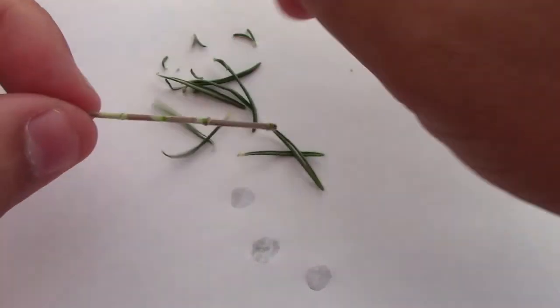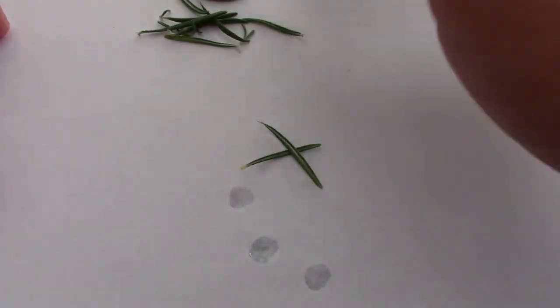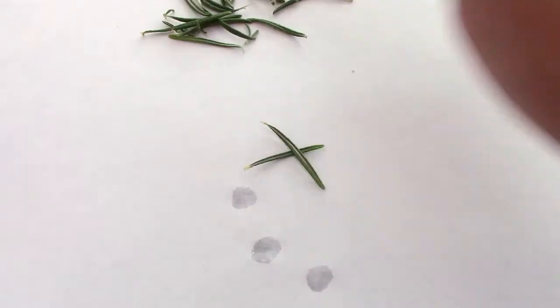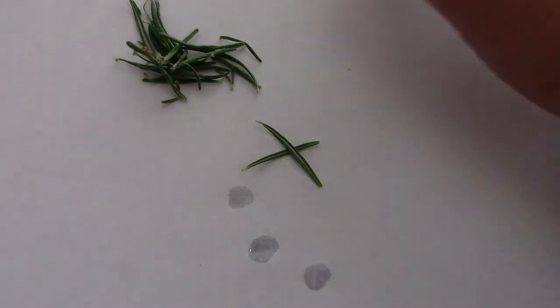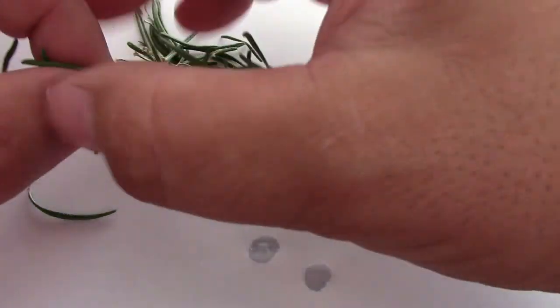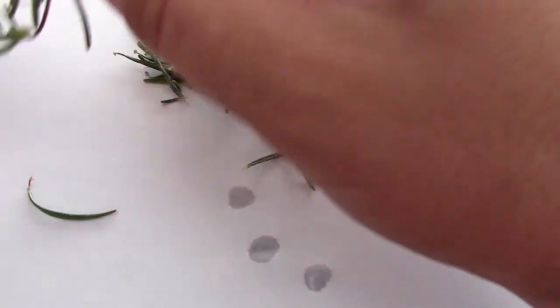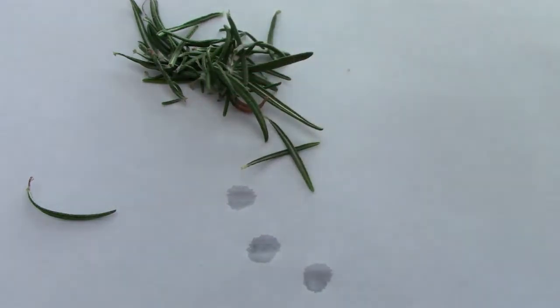You just take your rosemary, give it a pull, take off all those leaves. Now don't throw out these leaves — they're great for cooking. You can dry them if you want and store them for the whole year. I'm just going to pop that one in the water. Here's our last cutting. This one has lots of growth going on — I'm just going to yank that off and clean this up. Into the glass of water it goes.